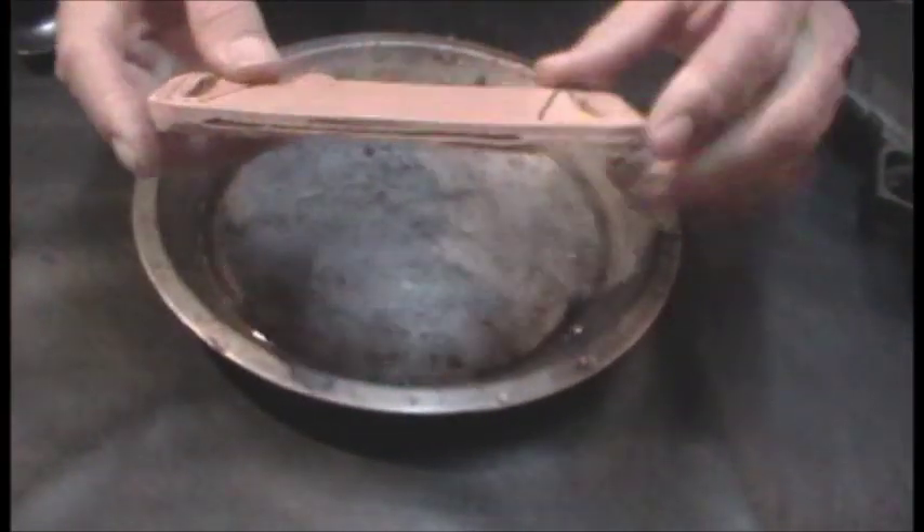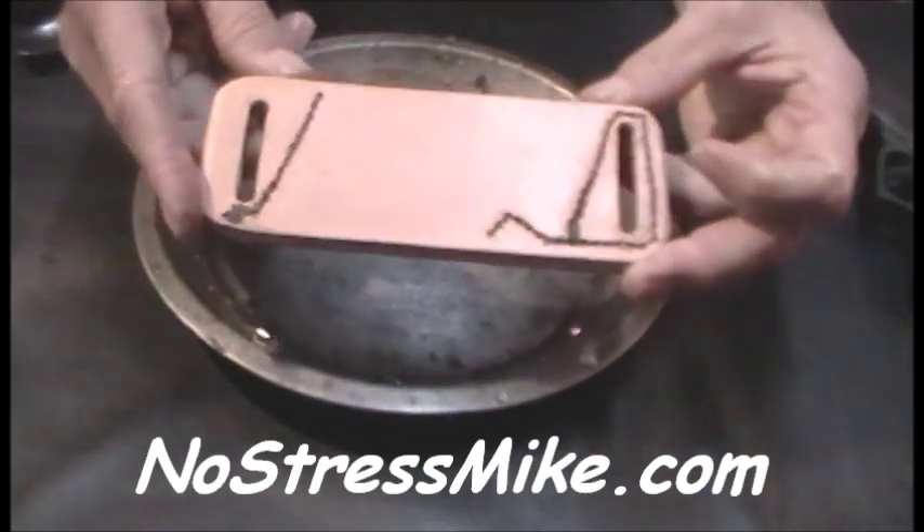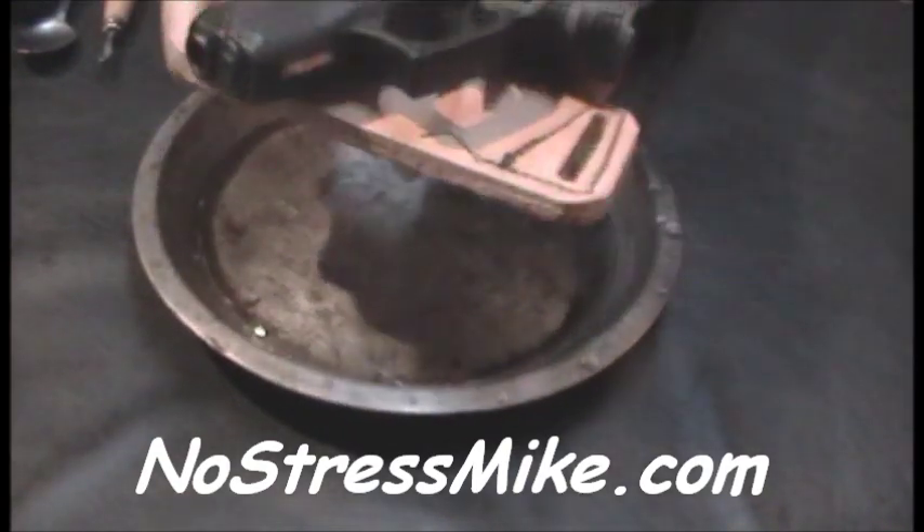Hello, this is Mike with NoStressMike.com. What we're going to do is form a holster — I'm going to form a holster for this Glock.